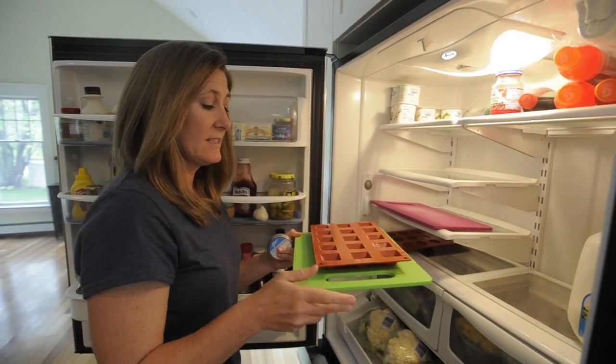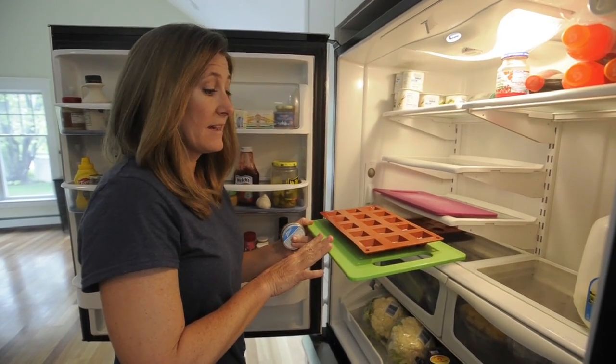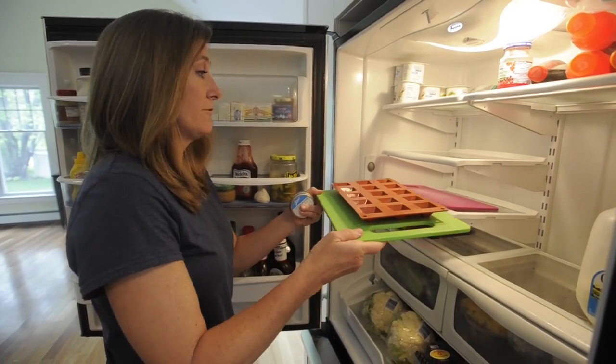One of the keys to this is make sure that you put your mold on a cutting board or something flat, because you're going to need to transfer it to the refrigerator.